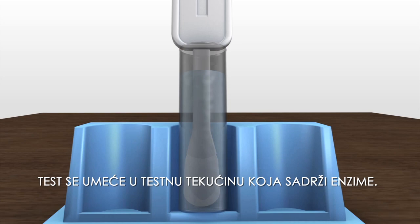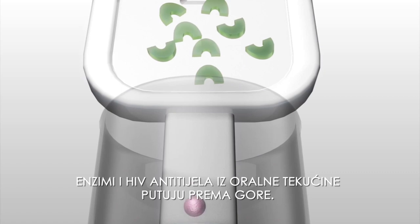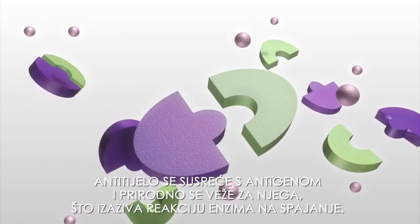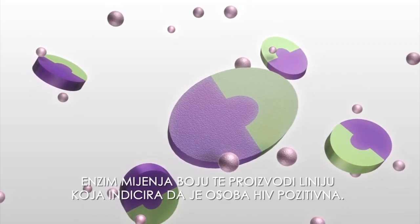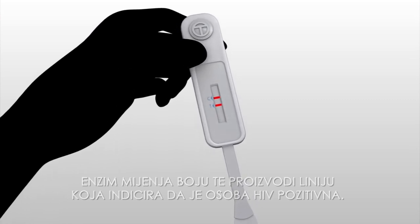Both the enzyme and HIV antibody from the oral fluid travel upward. The antibody meets the antigen and naturally binds to it, triggering the enzyme to react to the binding. The enzyme changes the colour of the test paper to produce a line to indicate that the person is HIV positive.